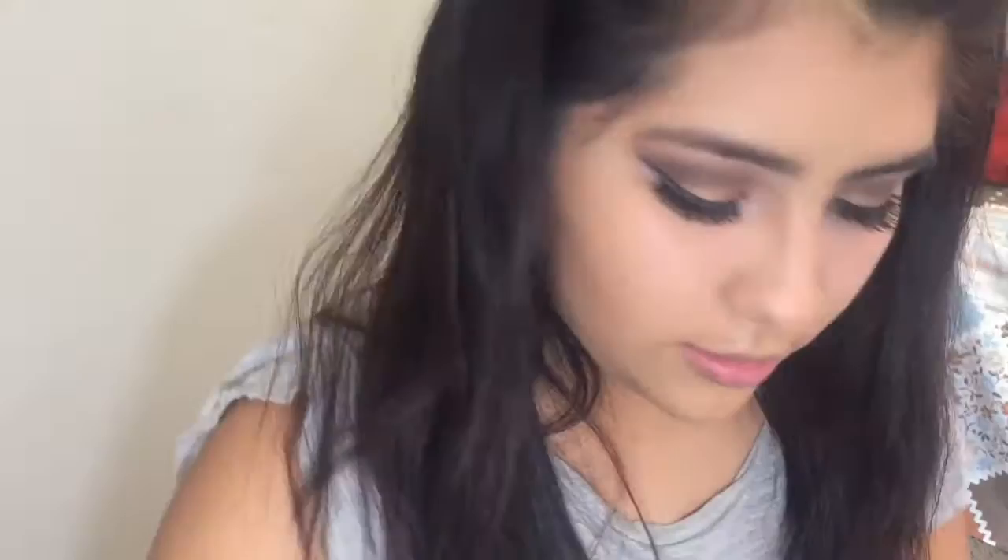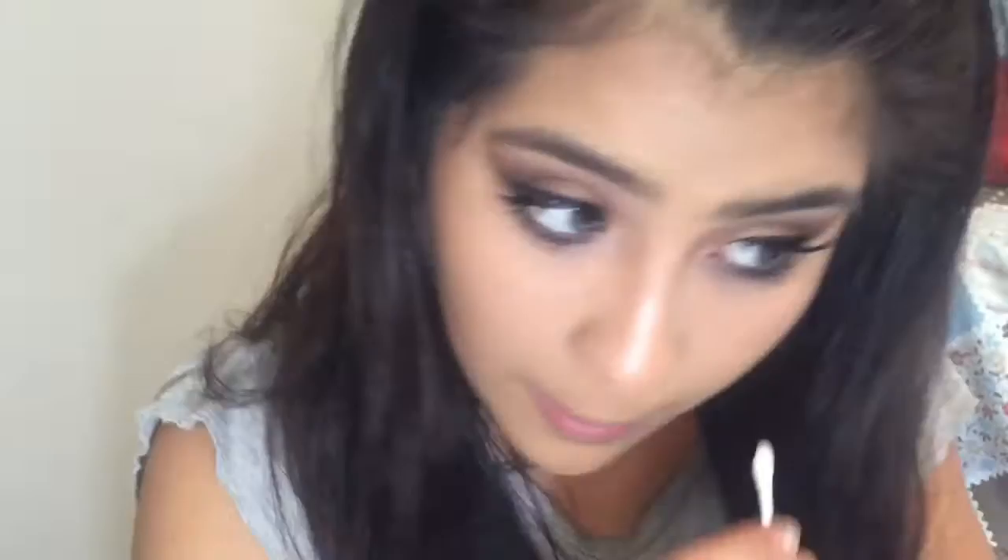This is the Tarte Lights Camera Lashes mascara. Like I've told you guys before, I love this mascara — it makes your lashes very curly and doesn't clump them up as much as Better Than Sex mascara. It kind of spreads them out and gives them that pretty butterfly effect.